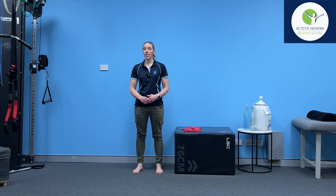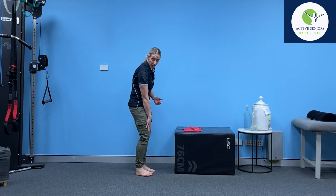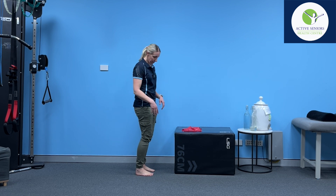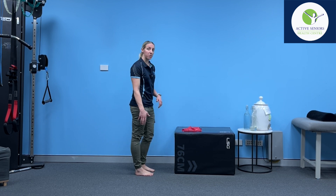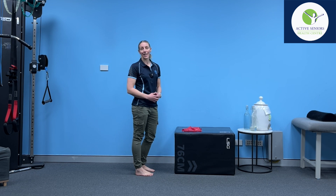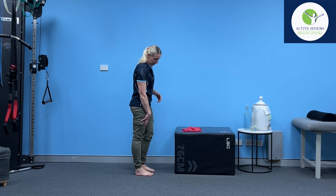It works on two elements of the knee itself. The first element is engaging the muscles at the front of the thigh, called the quadricep muscles, to make sure the knee can get into a fully straight position — what we would call terminal knee extension, the end of the knee straightening position.